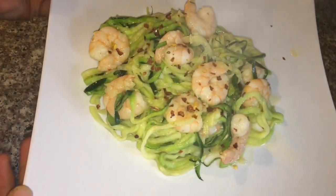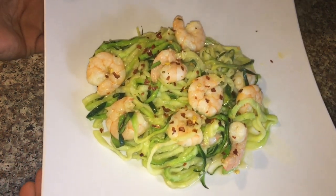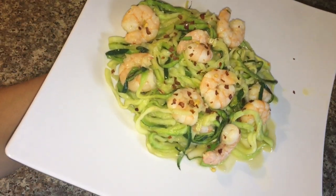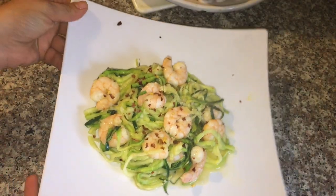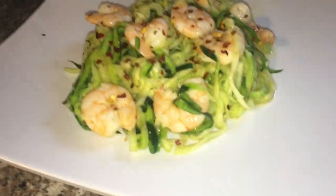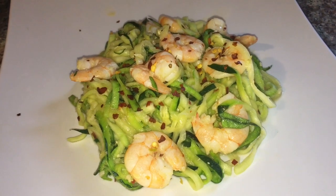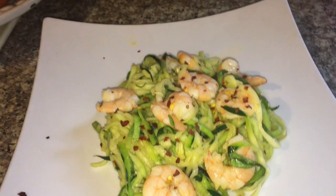Aquí está esta rica receta. Está muy saludable y muy rica, lista en menos de 30 minutos — otra opción de comer más saludable. Si te gustan este tipo de recetas, por favor coméntame y no se te olvide suscribirte a mi canal si eres nuevo. Si ya eres suscriptor, dale un me gusta y comparte el video. Muchas gracias por tomarte el tiempo de mirar mis videos y nos vemos en el próximo video.